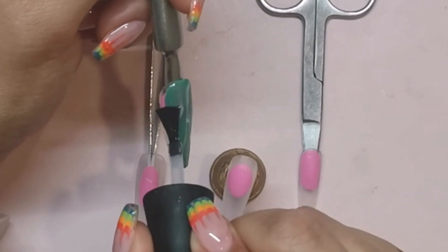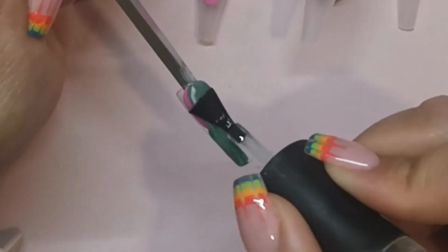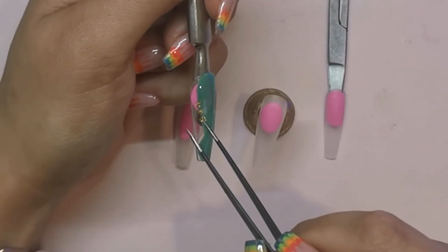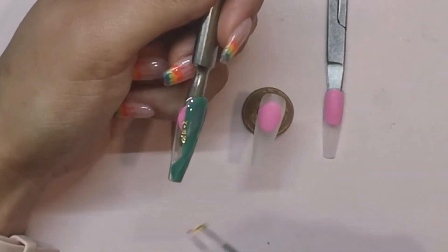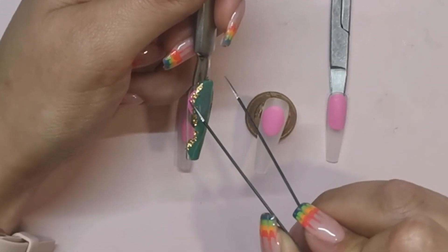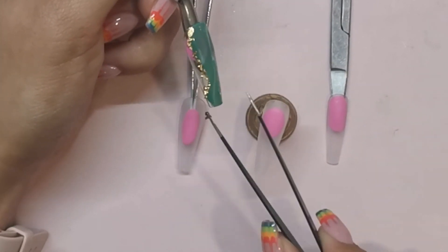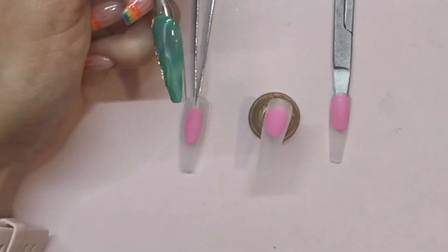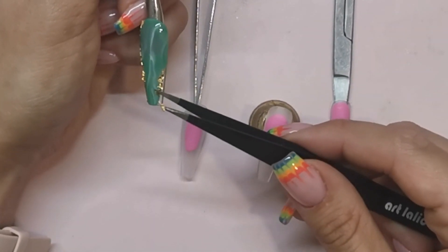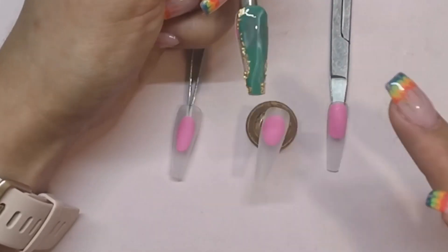Then you want to apply a gel top coat — one that leaves a sticky layer — and then cure for 30 seconds. So straight out of the lamp, using your tweezers, you're going to apply your gold foil pieces to the edges of where that green polish is, using the sticky layer from that top coat to stick them down. So you're not going to cleanse them off when they come out of the lamp — remember to keep them sticky. And then when you've got all of your bits of gold foil in place and you like where they are, all you need to do is coat them in a top coat and cure them.